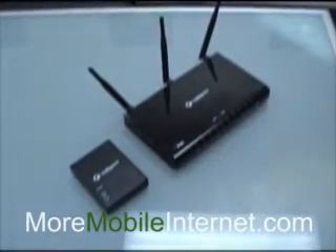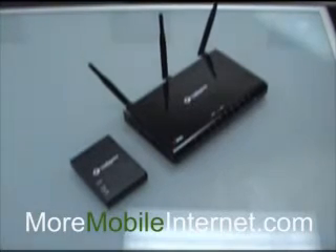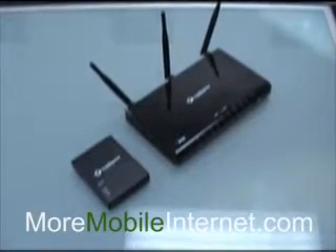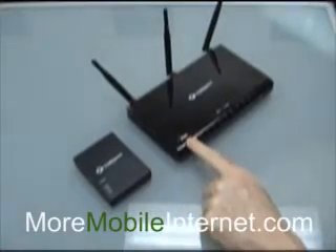Hello, Steve with More Mobile Internet. Today we're going to talk about the differences between the two most popular mobile broadband routers on the market, the Cradlepoint CTR350 and the MBR1000.